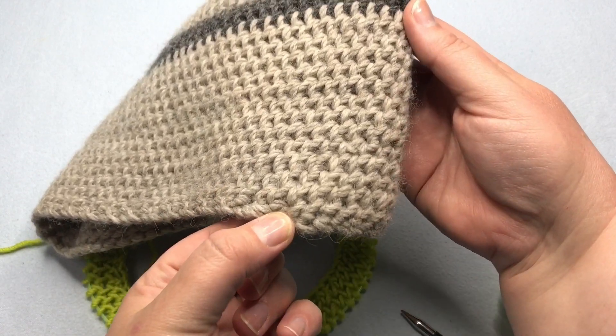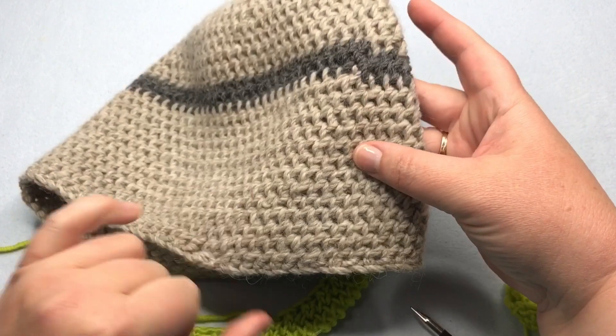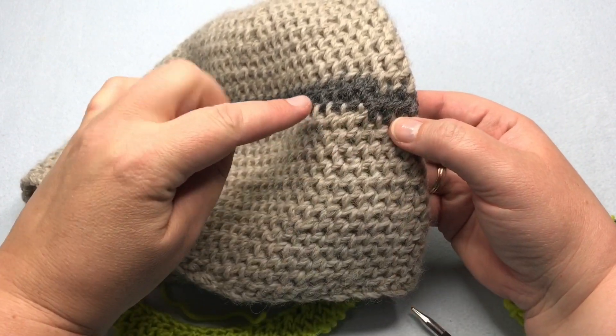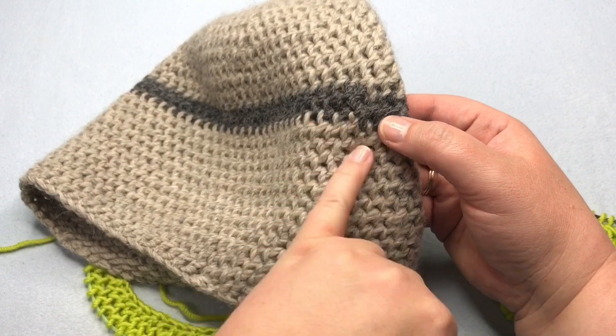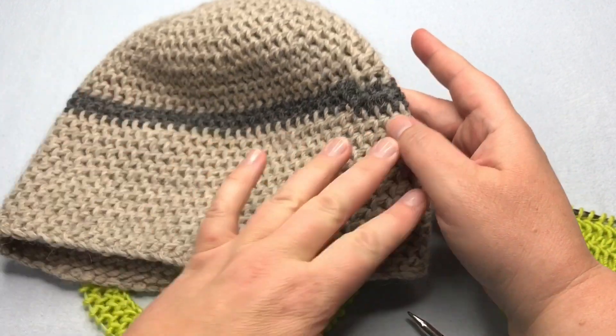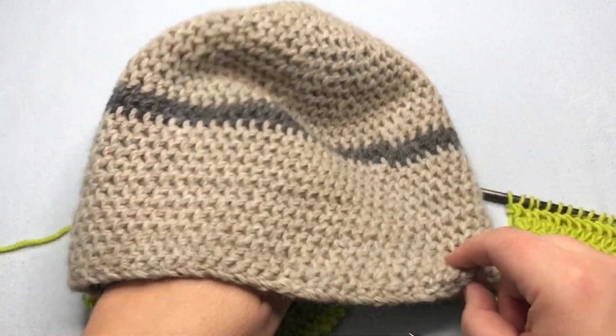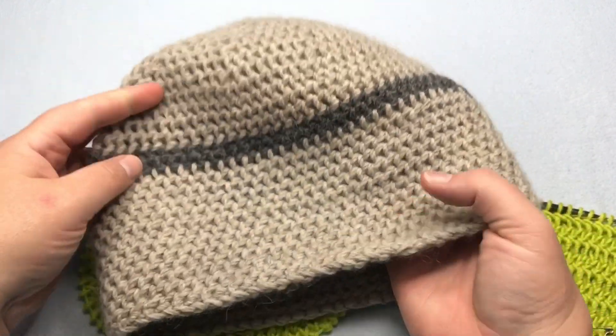This part right here was actually my cast on and then by the time I got to my color change, you can see right here where it changed. So there can be a bit of a jog if you do some color changing. Know that that happens there. But overall it has a really nice clean look. If you're working with a color changing yarn, this works really beautifully.